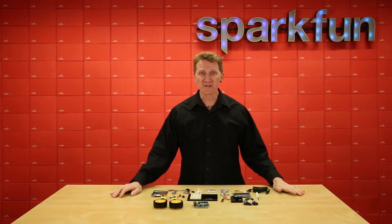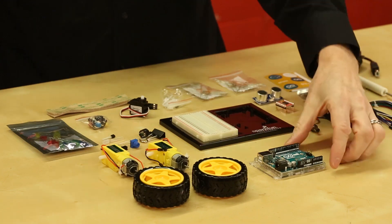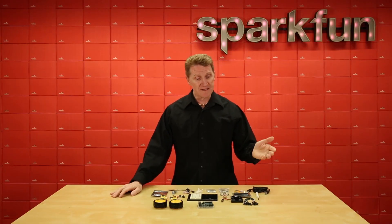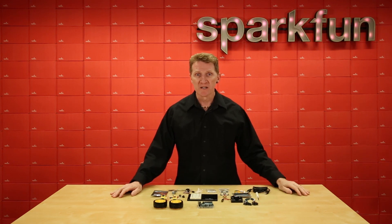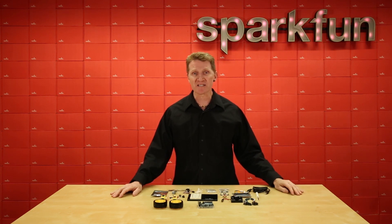If you're keeping score at home, you'll notice that the only thing we really did was swap out the SparkFun Redboard Quick with the good old Arduino Uno R3 SMD version. Another important thing to note is that this kit does not include the carrying case nor the printed SIK guidebook. By making these slight adjustments, it allowed us to reduce the overall weight and size of the package, making it cheaper and easier to ship internationally.